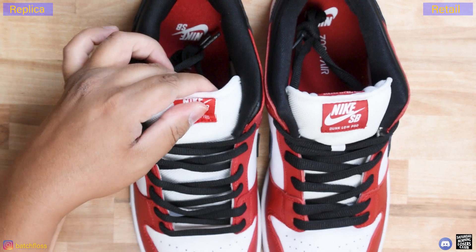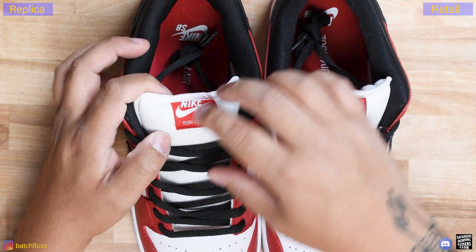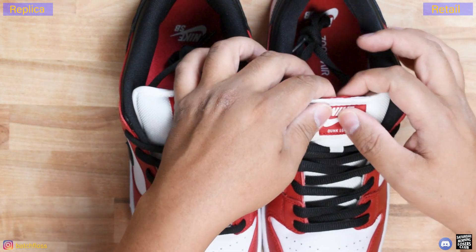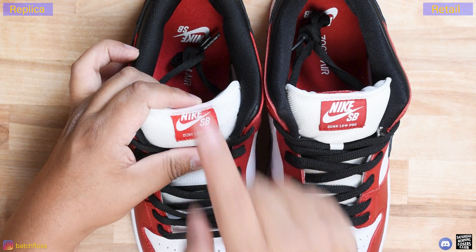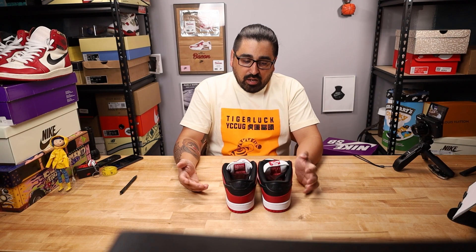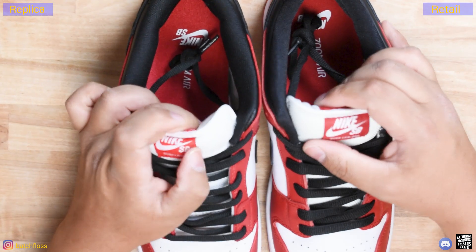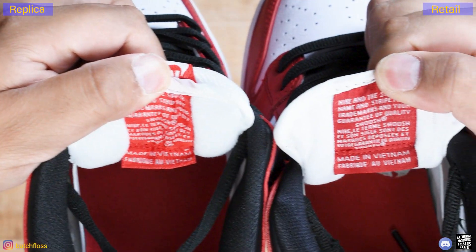A typical flaw of a lot of replica dunks is the tongue — either they don't sew it the same way as retails, or they just over-stuff them. On the retail, the top of the tongue is facing the wearer and the tongue tag is nice and flat; you can see the branding when looking directly at the shoe. The colors on these tongue tags are different, and you can really see that the replica tongue is over-stuffed versus the retail tongue. The printing on the back is just night and day — lots of differences there.